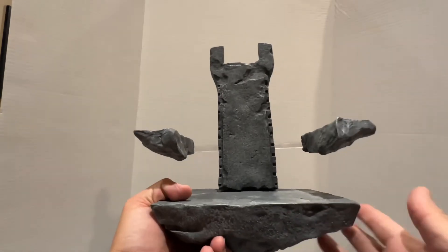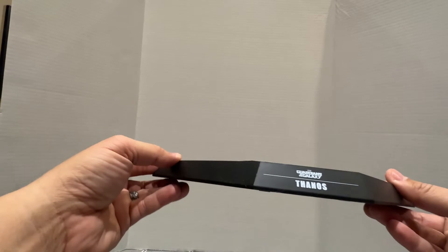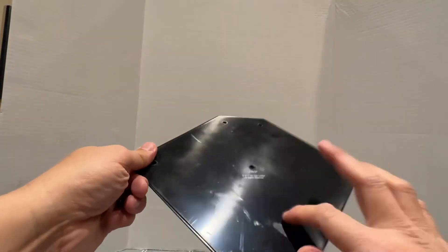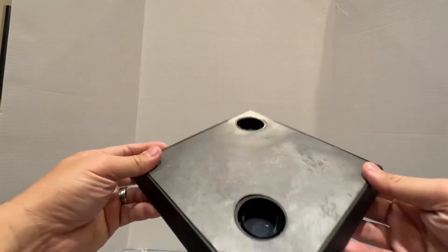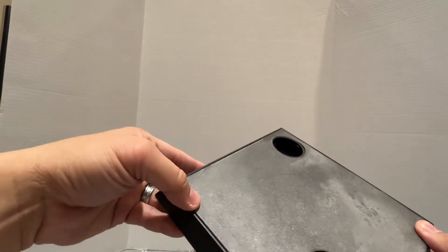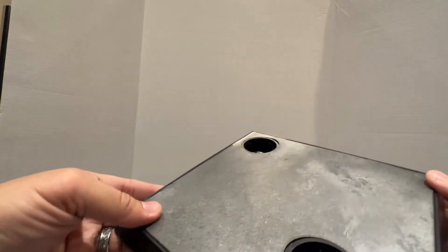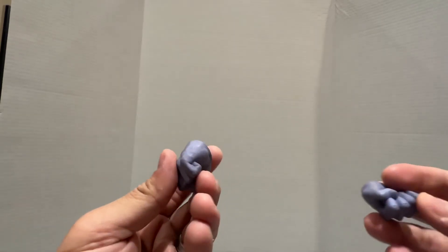That's my son in the background — he just wants to be in the video. This is the base, just Thanos's Guardians of the Galaxy base and nothing else. This was coming apart a bit so I just super glued it. Aside from that, nothing else except for an extra pair of hands — closed fist. And this is a closer picture.